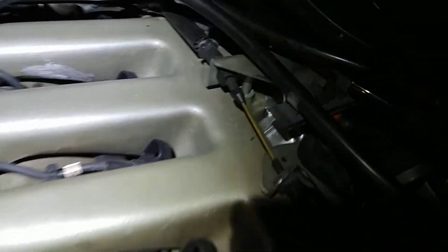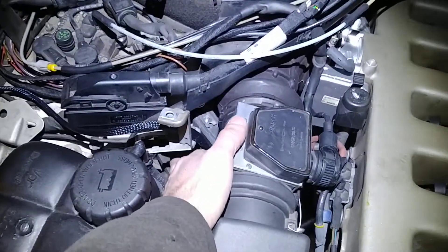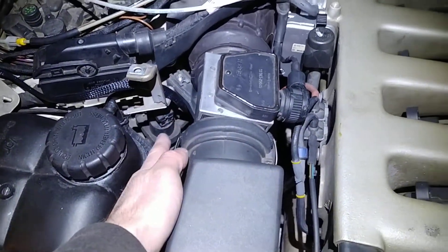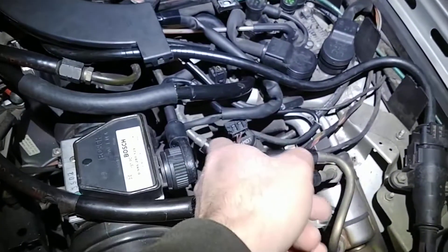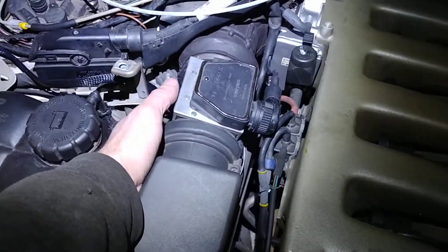I also did the EVAP — both EVAP valves, fixed those up, so now they work. Both click. I'm yet to check up on the vacuum leaks.